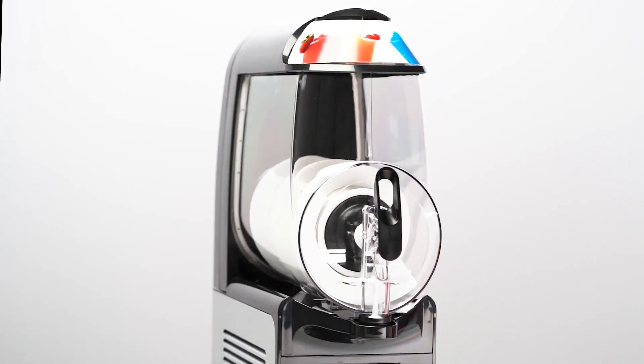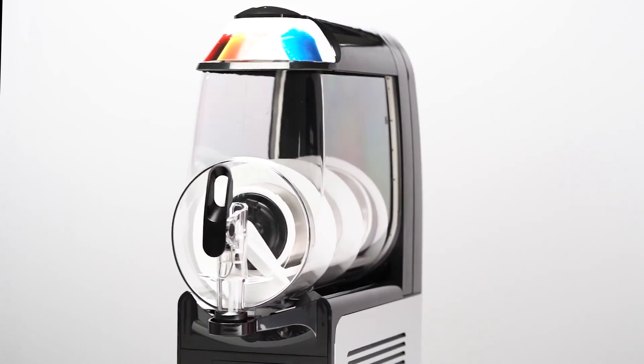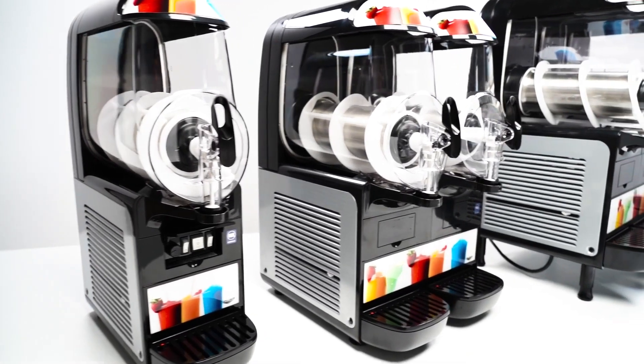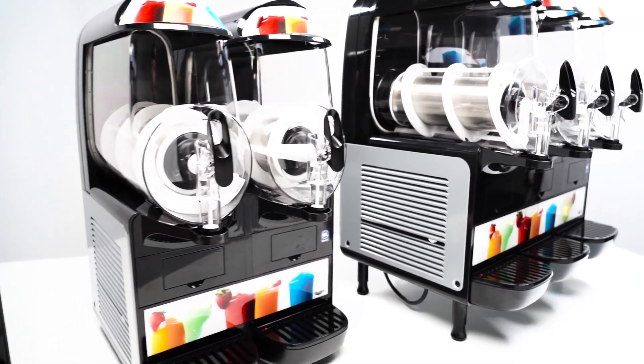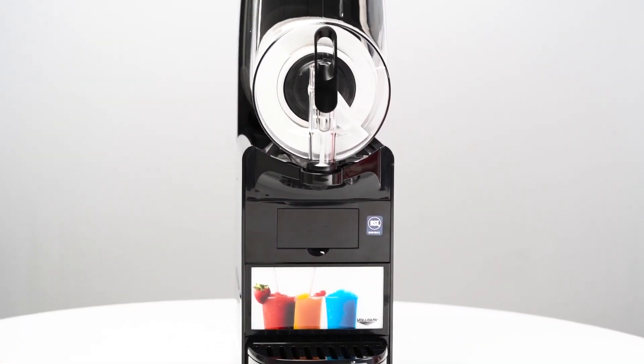They're thoughtfully designed to produce superior results with ease and efficiency, so you'll love them just as much as your guests will. With six or ten liter bowls for each configuration, they're sure to be one that fits your unique needs. No matter what size you choose, these machines are ready to deliver.